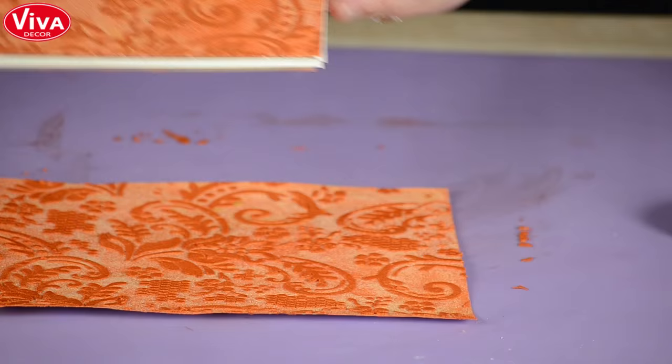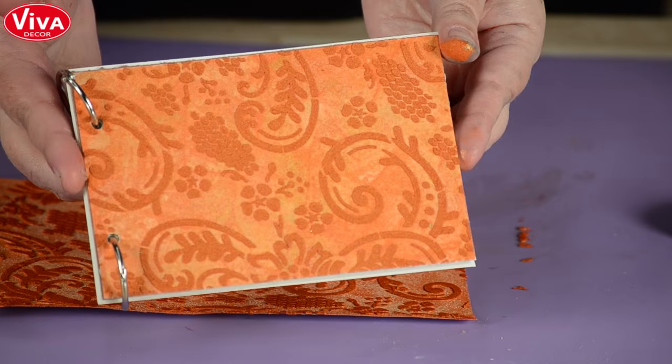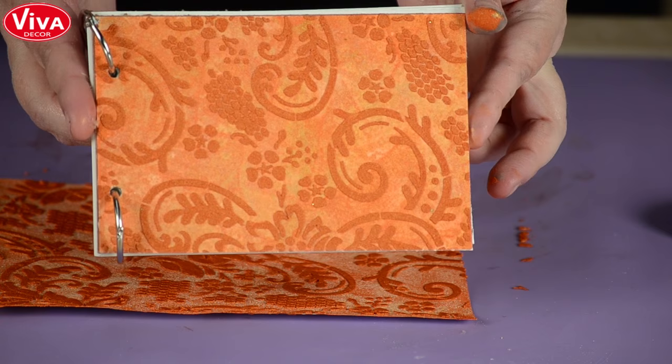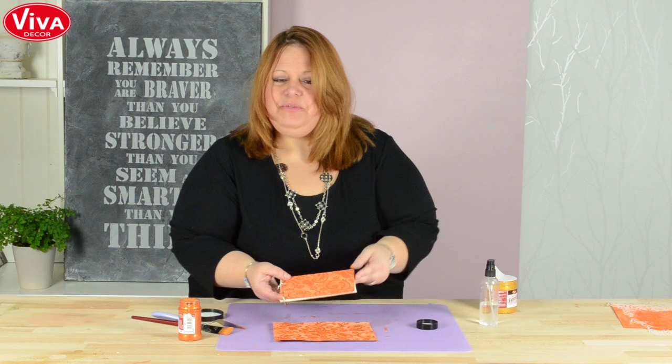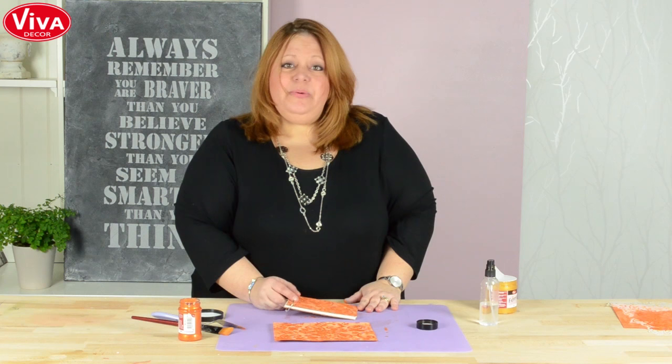You use the paper — I glued it down to some chipboard to make a cover. And that's it. You have a nice little book. Hope you like it. If you want to see more from Viva Decor you can go on the YouTube channel and subscribe, share it with your friends. We're going to have a lot more to come. Hope to see you around YouTube. Bye-bye.